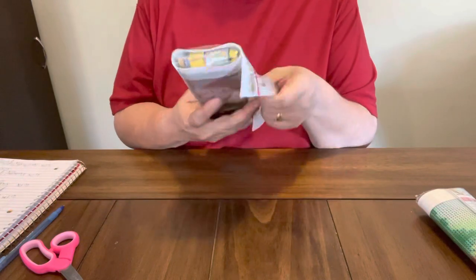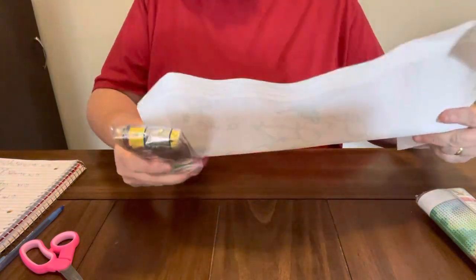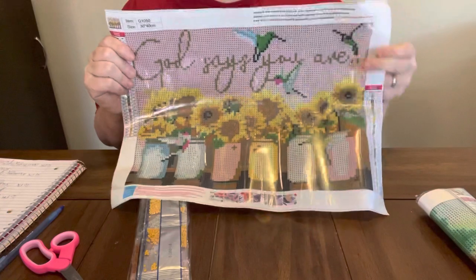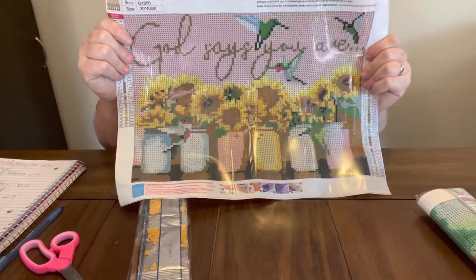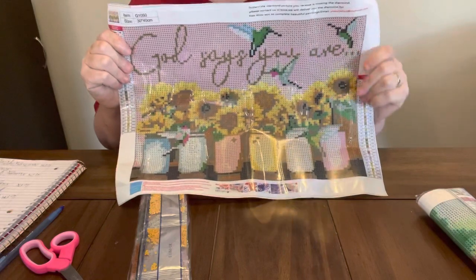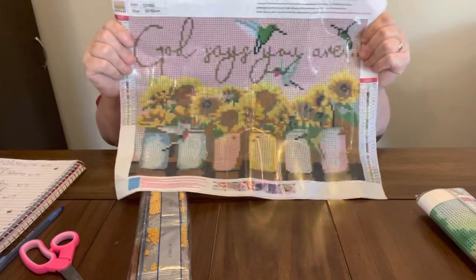I really like this one. Is that not pretty? Y'all, look at that — 'God says you are.' Look how pretty, so pretty. I probably won't keep it though, because I have a bunch of sunflowers. But I love sunflowers. I'm on the fence about this one, y'all.